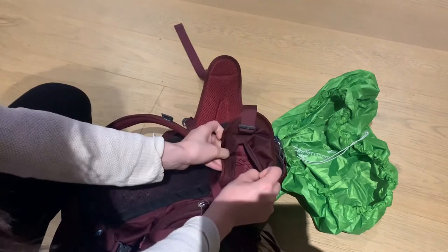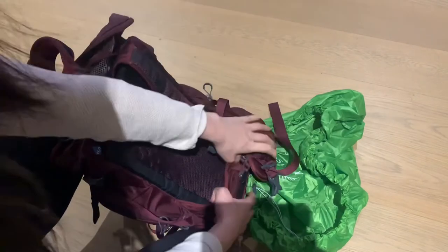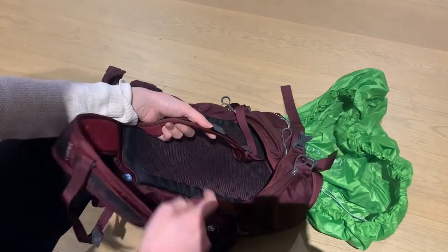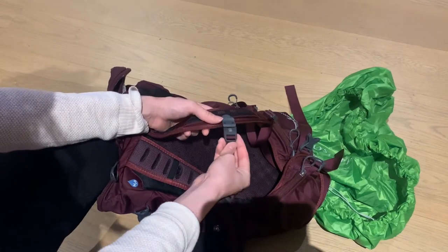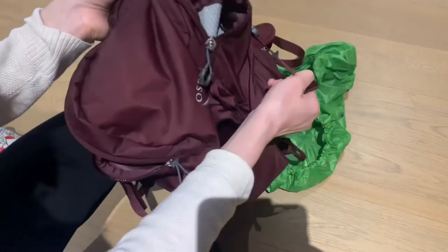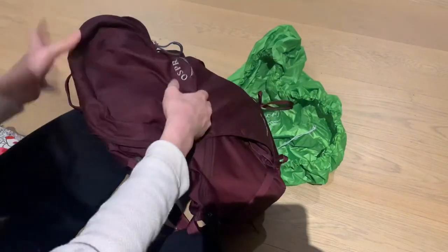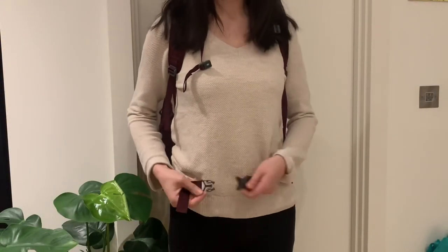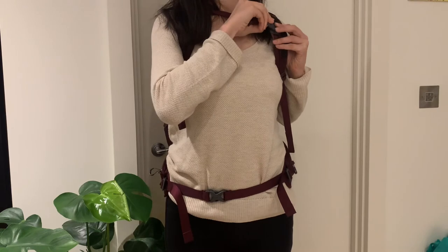It's the same on the other side. The hip belt is obviously adjustable, and there is also a chest strap — or sternal strap — which is attached by a magnetized attachment. The compression straps are also adjustable. Here I'm just showing you how the bag sits on me: the hip belt attaches easily and can be adjusted, same with the sternal strap.